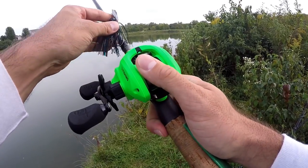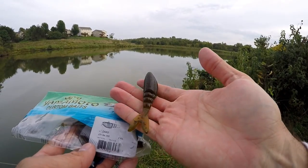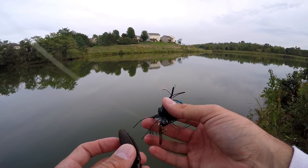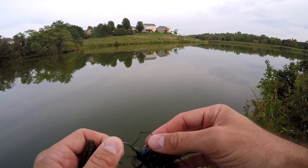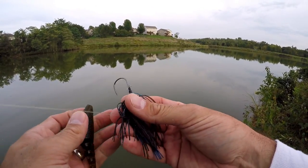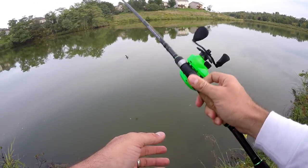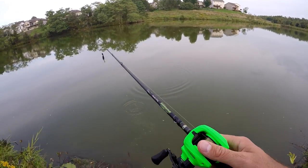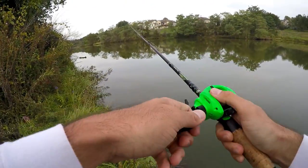I'm gonna try throwing the Zacco on here — that's the Yamamoto Zacco — gonna use that as the trailer on this chatterbait. It's a chatterbait that a lot of you have wanted to see me try. It is the Z-Man Jackhammer. I only got these because they were basically 50% off at my local Gander. Let's see if that smaller black profile with a little vibration does better here.